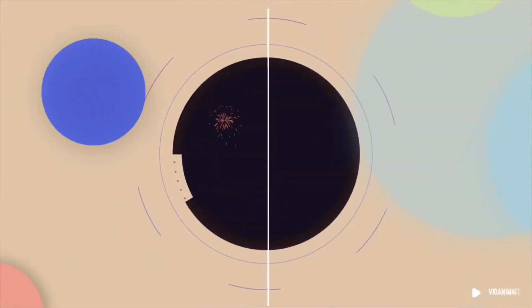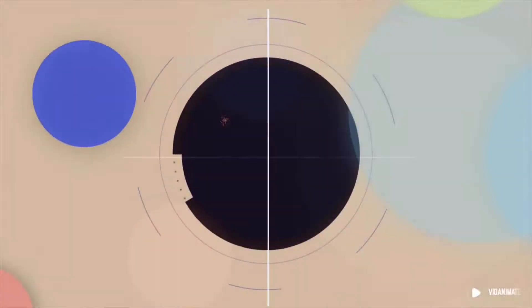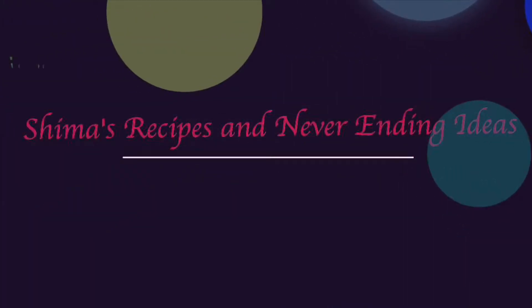Hello everyone, welcome to my channel Shima's Recipes and Never Ending Ideas. I am Shima. Today I am going to show you a very interesting recipe.